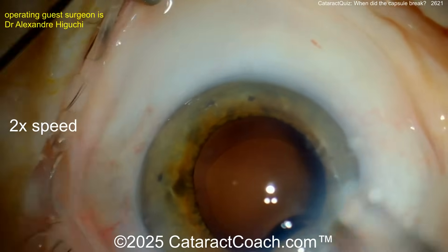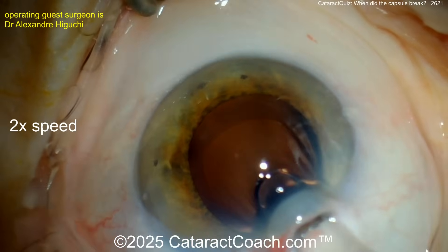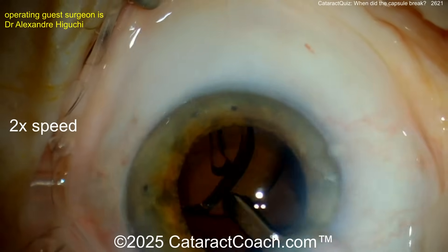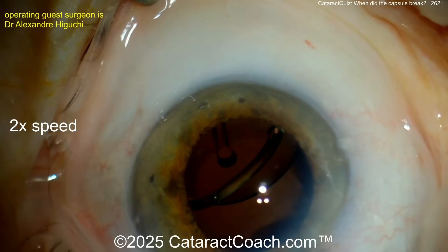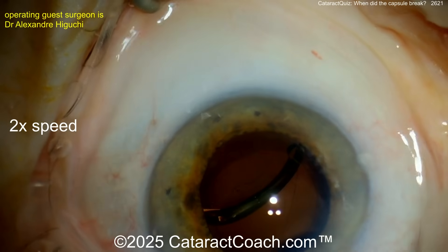Viscoelastic is placed and the lens comes in. The surgeon at this point still doesn't realize. Watch carefully — the lens goes in and it's a toric trifocal, but it just looks too deep. It's not centered at all. Whoa — where is that leading haptic going?